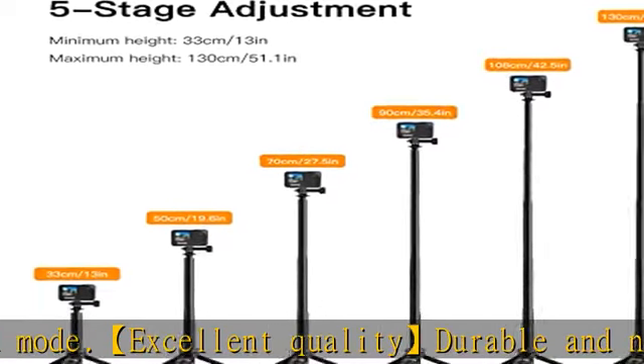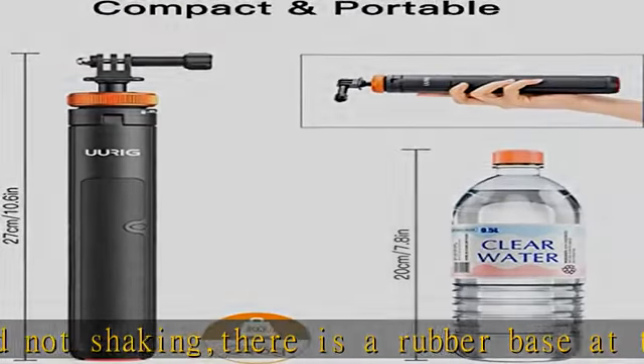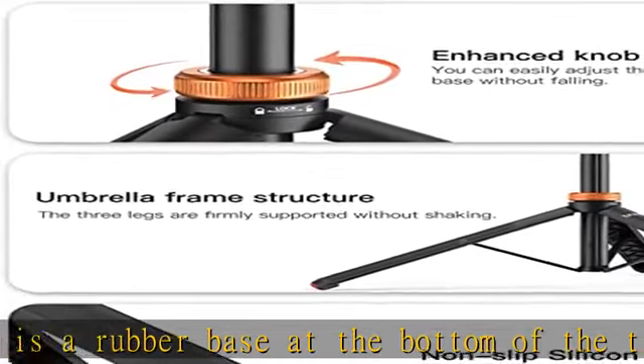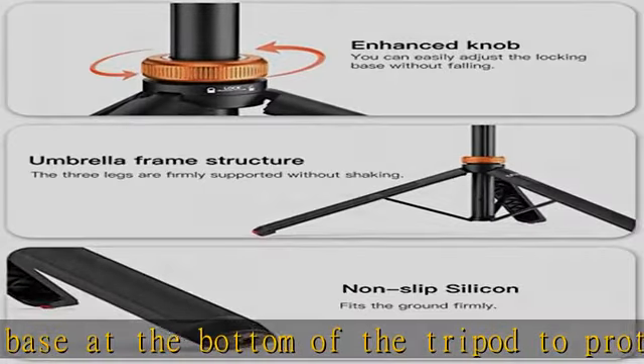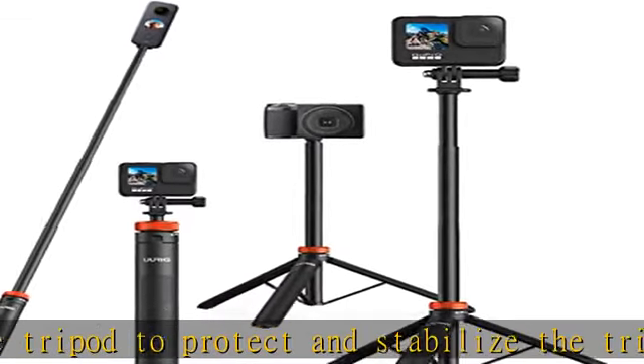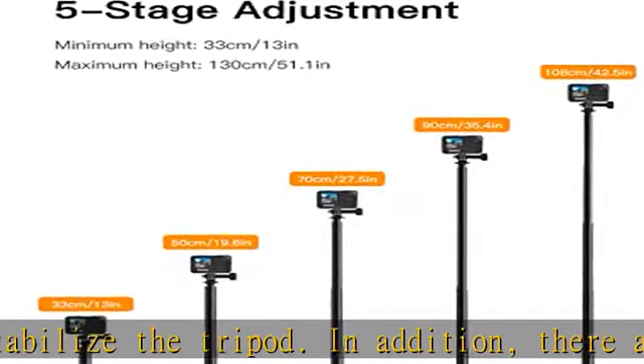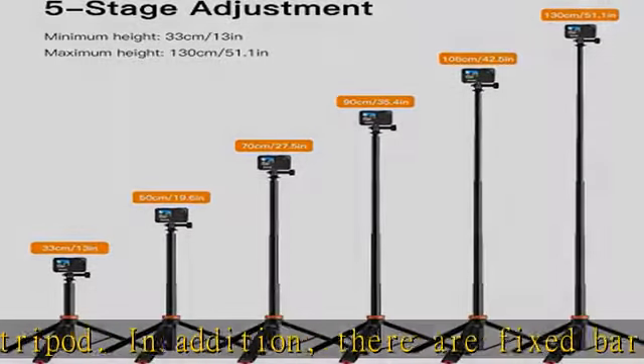Widely compatible for all GoPro cameras including GoPro Hero Fusion, GoPro Hero 2018, Hero 10, Hero 9, Hero 8, Hero 7, Hero 6, Hero 5, Hero 5 Session, Hero 4, and more. Also compatible with Akaso EK5000, EK7000, SJCAM SJ4000, SJ5000, and DJI OSMO action camera.